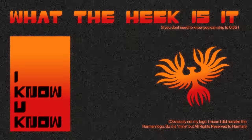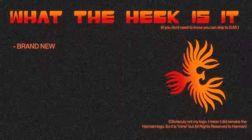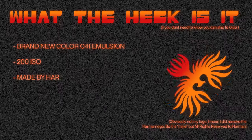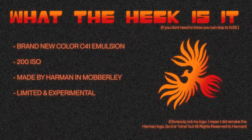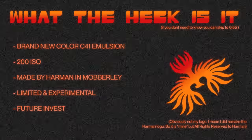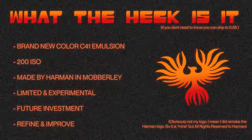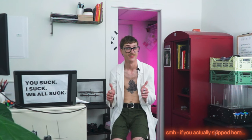But first, what the heck is Phoenix 200? It's a brand new C41 200-speed film made by Harman at their Moberly facility — a brand new emulsion made from start to finish. They call it experimental and limited edition, with a goal of refinement and improvement over time.